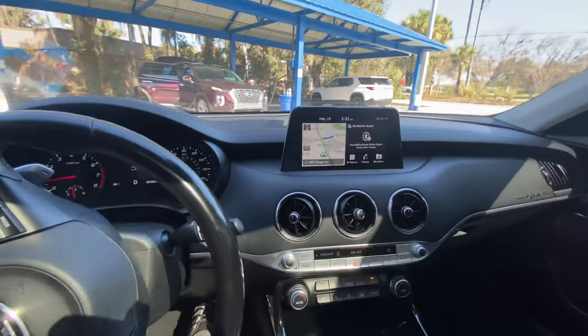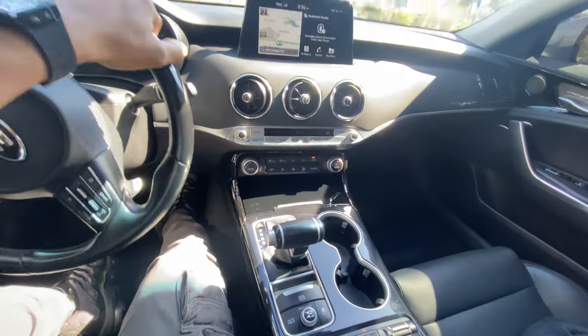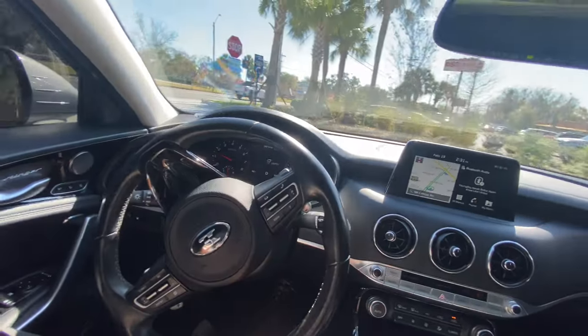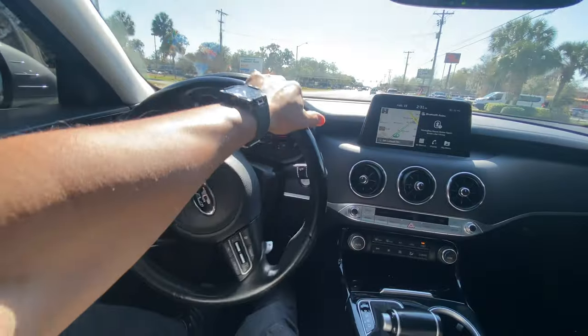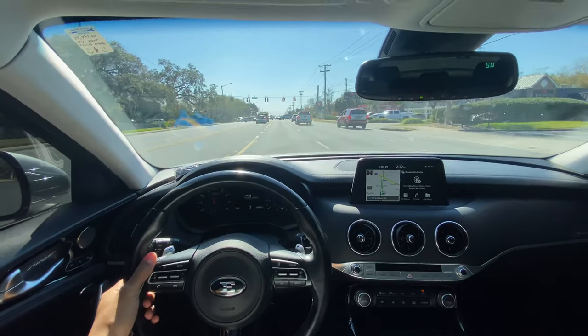Just got a fresh wash, fresh interior wipe-down. It doesn't last but for the weekend, but that's all I need — that's my reward after grinding all week. And when I get that wash, it seems like the car pulls a little harder.